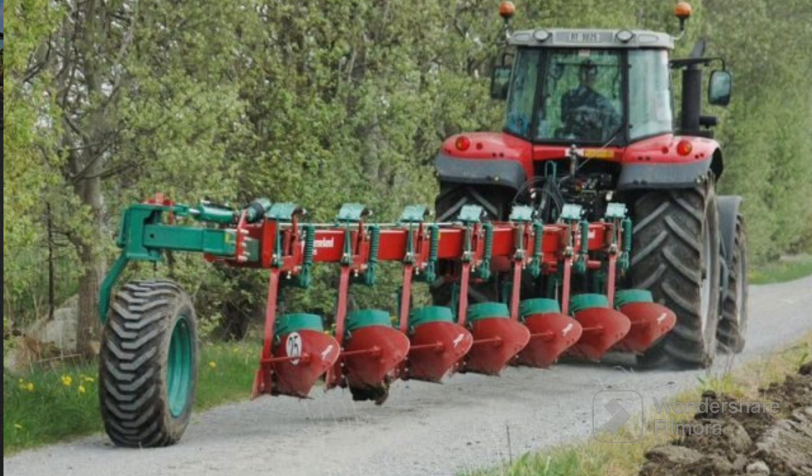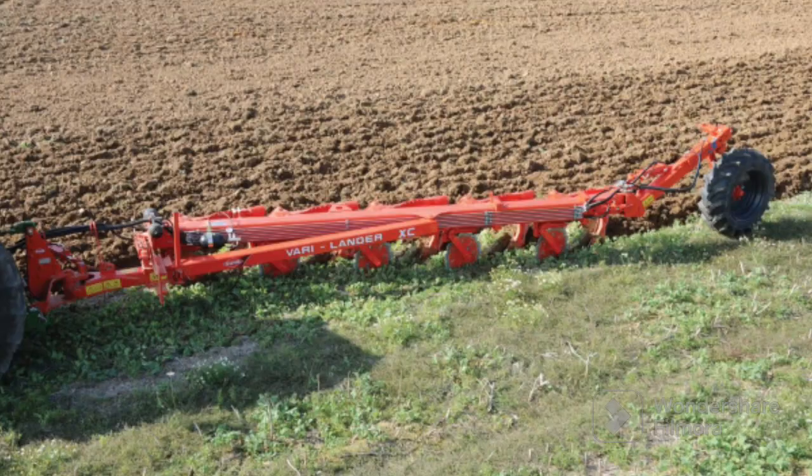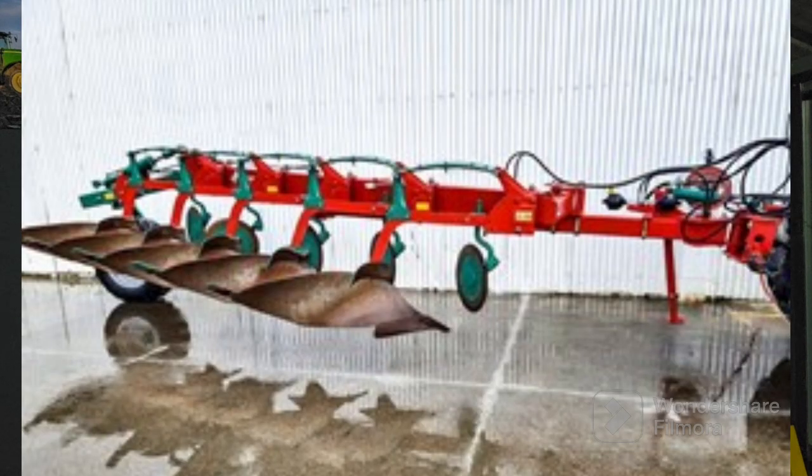Moving on, you've got the conventional semi-mounted plough. It's basically the same type as the mounted plough except when in work it's only connected by the lower links and constantly running on the back wheel. Even when coming out of the headlands, you lift up the front arms and the back land wheel lifts up. The advantages are it's a lot easier on the back end of the tractor - there's not so much pressure, you're not putting all that weight down onto the back wheels and through the linkage.